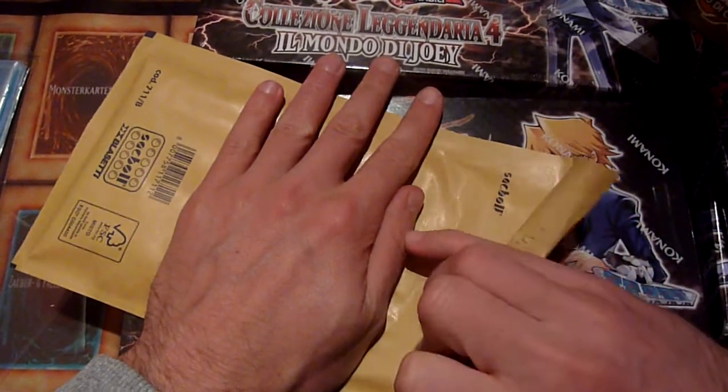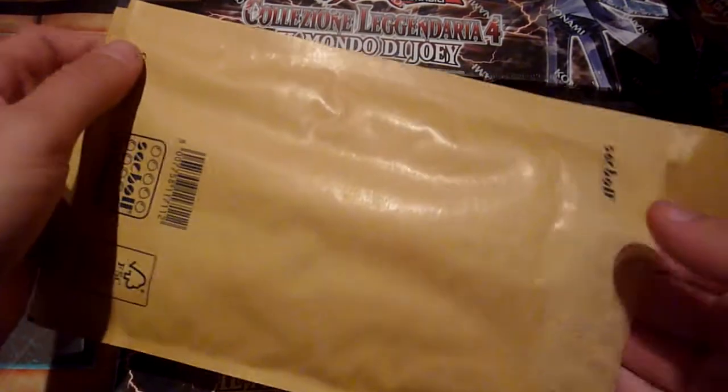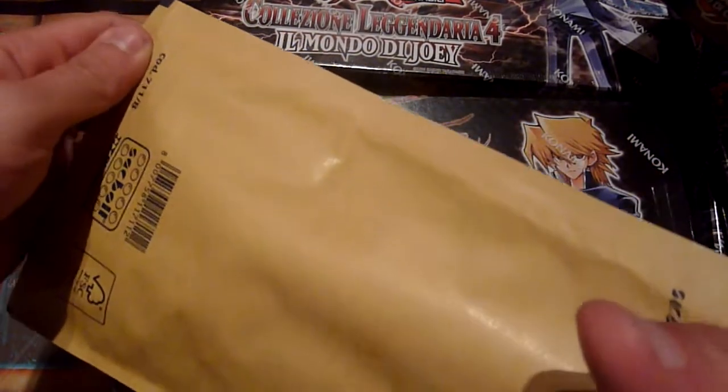The more exciting thing for me, at least, is whether the cards I bought are in the condition they were listed as.